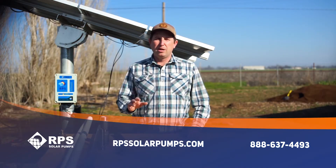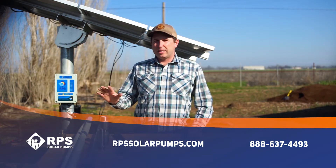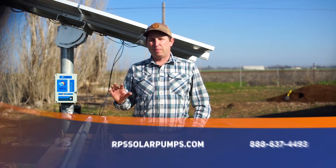Hi, this is Mike with RPS Solar Pumps. We've quickly become America's number one solar pump company due to our DIY easy-to-install kits and our transparent sizing process to get a system in your hands. One of the most common questions we get from a new installer is: what type of drop pipe do I want to use for our pump?